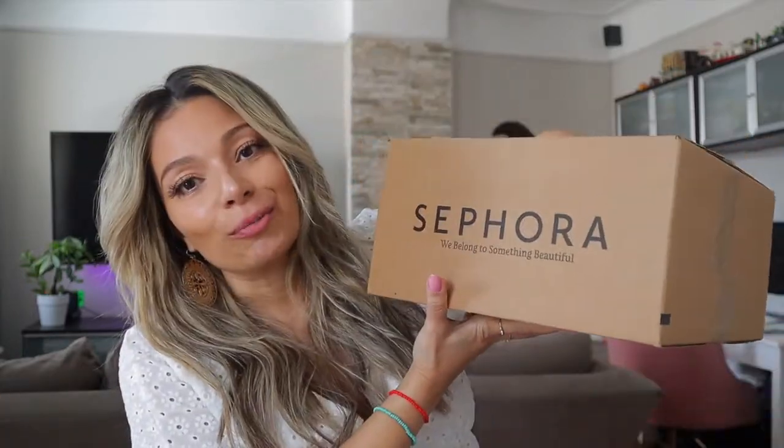In today's video, I got a huge box from Sephora and I want to review and let you know what I received. If you're interested, keep on watching.